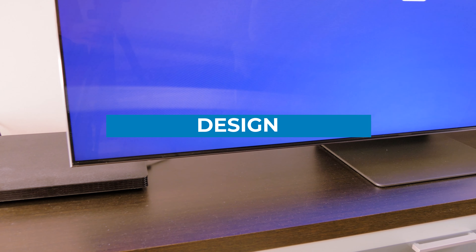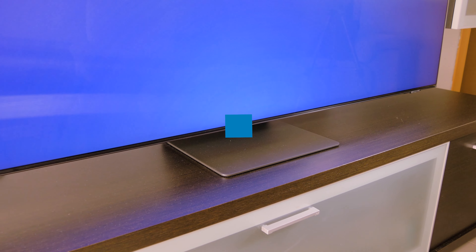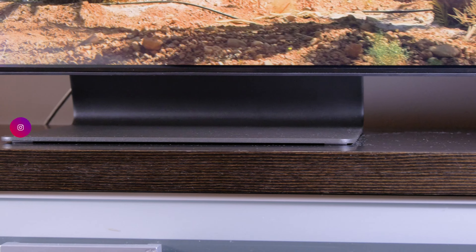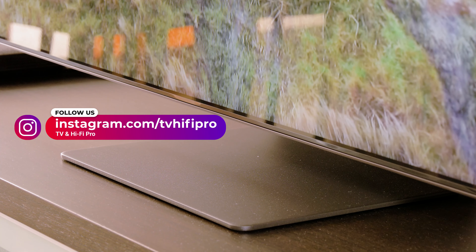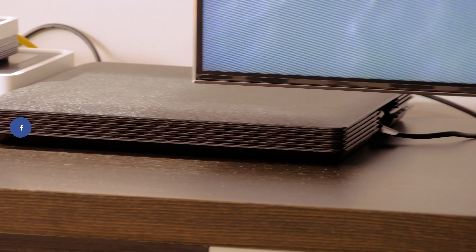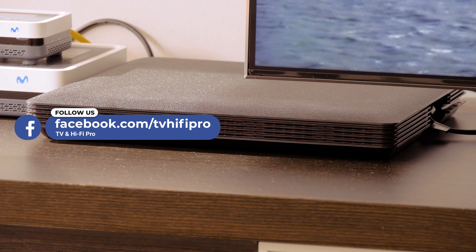Let's start viewing briefly the design of this new QN95A. At first sight, it looks very similar to the 2020 Q95T flagship, but is slimmer, with only 2.59cm thickness, and also the bezels are thinner, so the whole surface is almost entirely screened. It has a well-made and durable metal stand in the center that looks very nice and gives a really good first impression. The QN95A series comes with the new Slim One Connect that this year has a slimmer design with a less glossy finish, and it's more resistant to scratches.